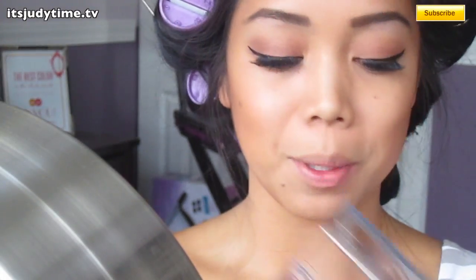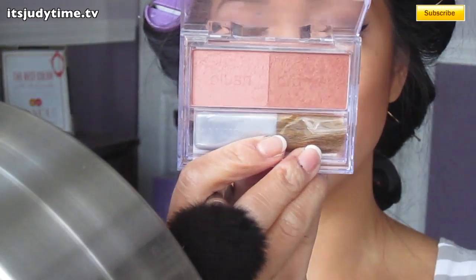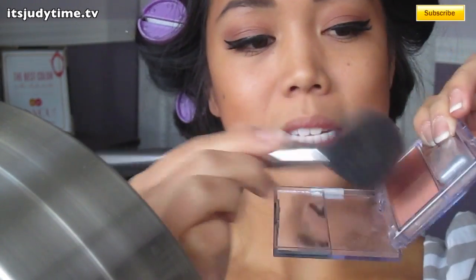And then for blush, I'm going to use Neutrogena's Natural Glow, just mixing the two colors. She's kind of neutral on the cheeks — really all the color is focused on the lips.